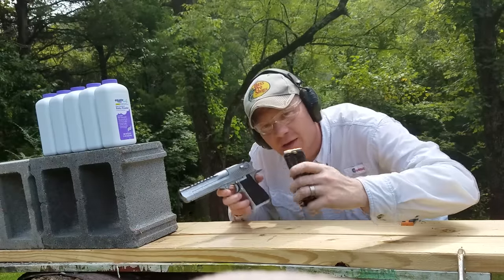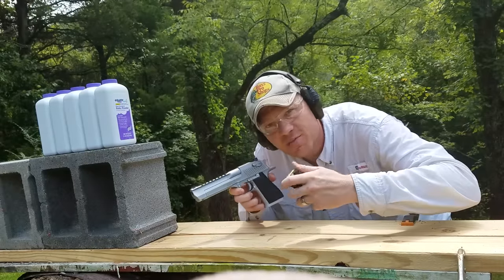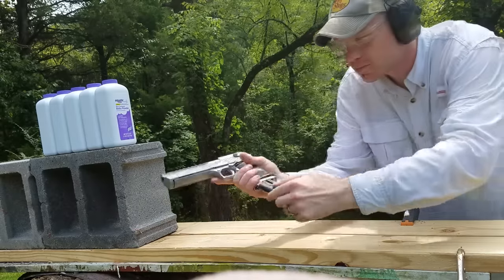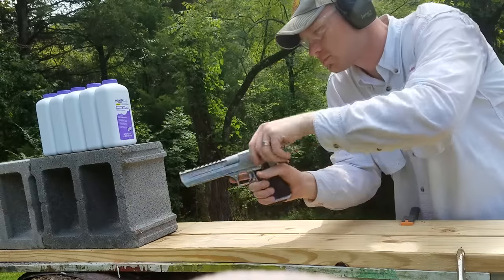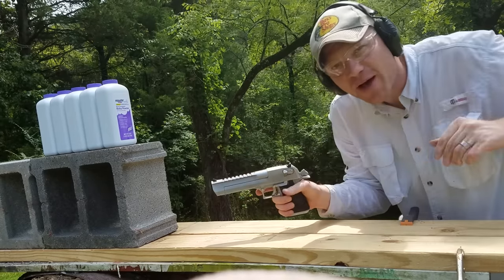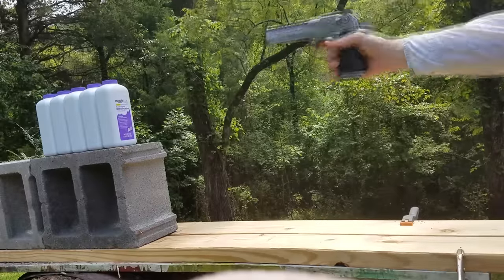Now we've got all the cameras rolling, here we go with the Desert Eagle, first the baby powder, let's see what happens. This should be a whole lot of fun — 300 grain bullet versus the baby powder, gonna shoot this thing one-handed.